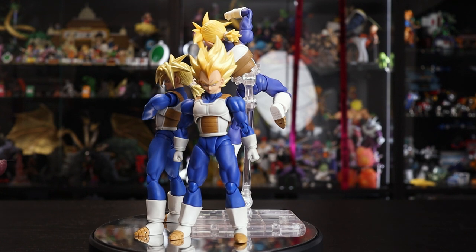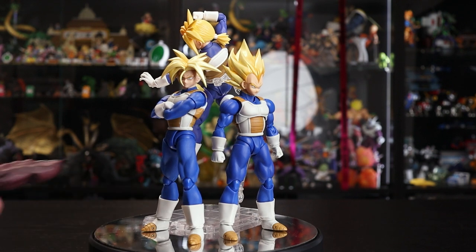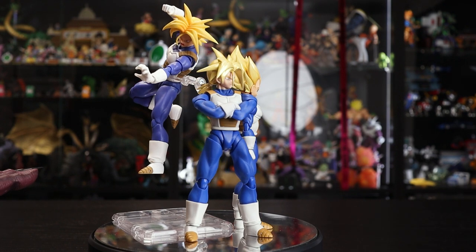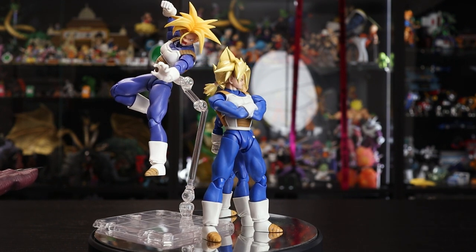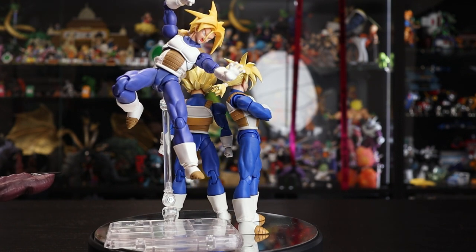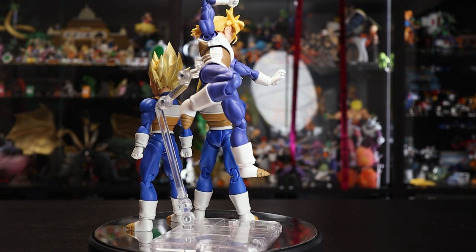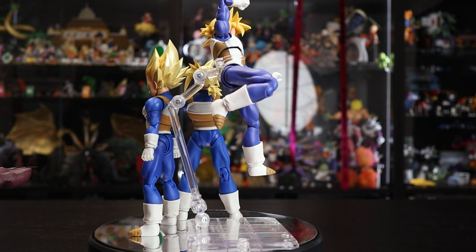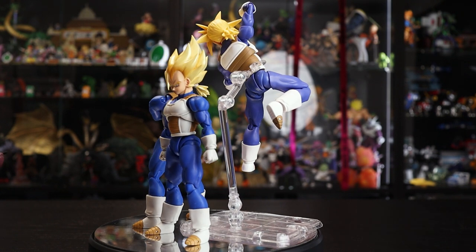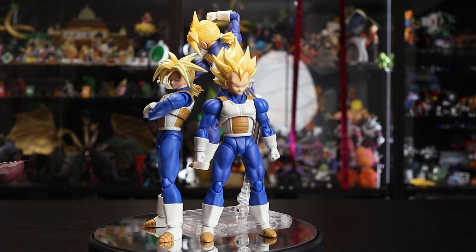The first pro is that the new Trunks matches up with the recent Vegeta, which is awesome — it gives new collectors two great-looking figures that match color-wise. It's also a cheap retail release at around 3,500 yen. If they'd added all the accessories from the original like the base head, the price would have gone up. As a long-term collector I'm happy they didn't, though I understand that's a con for new collectors.